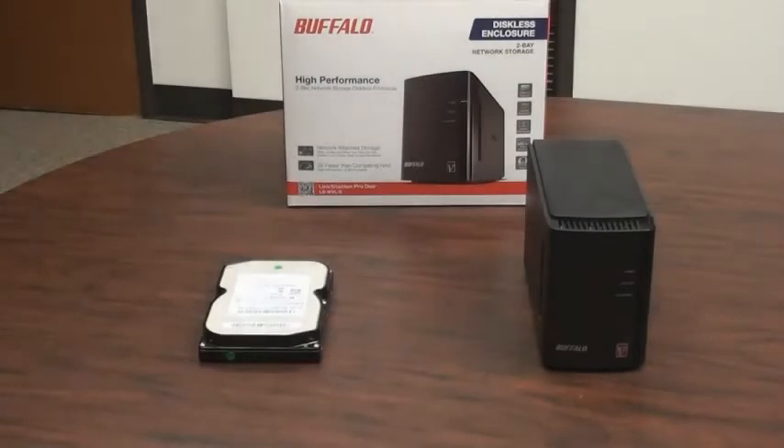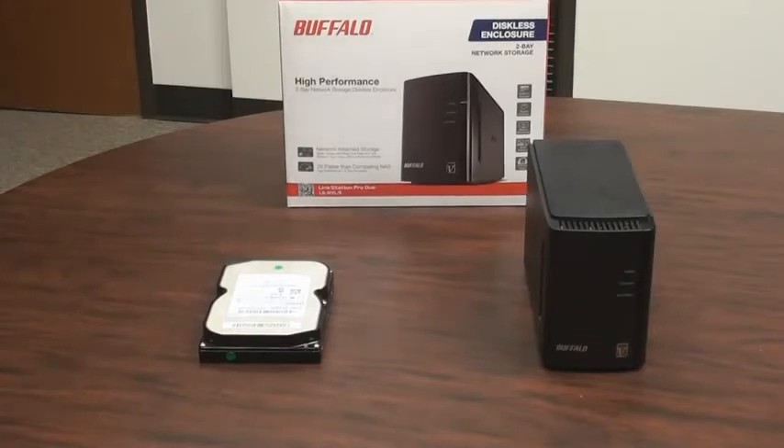In this video, we'll discuss how to set up and install a LinkStation Pro Duo Diskless Edition. This Buffalo NAS device does not come with hard drives installed like most of the LinkStation devices, so the user will need to supply their own three and a half inch SATA drive, install it, and install the system onto the device. The process is relatively easy, but this video is designed to show you how to do it in a step-by-step process.